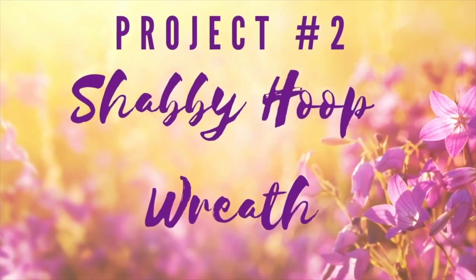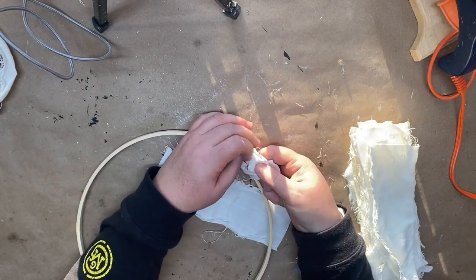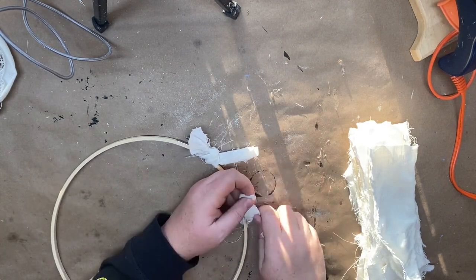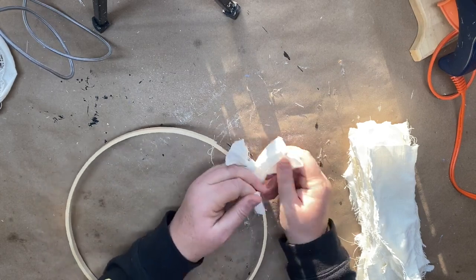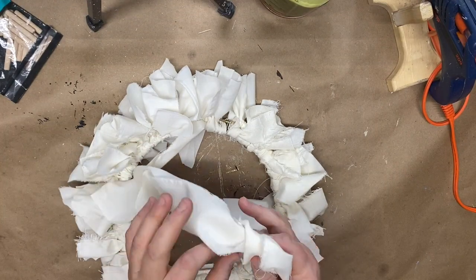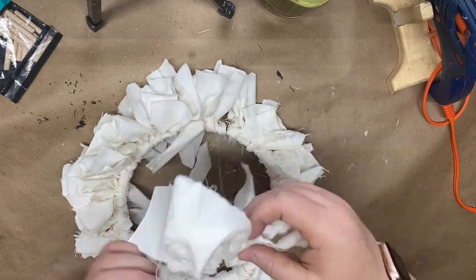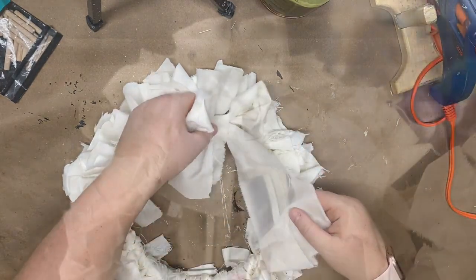For a shabby hoop wreath, I'm using an old piece of muslin from my mom's fabric stash. I cut it into strips and tie them the same way around just one piece of an embroidery hoop — using both pieces felt too thick. Once all pieces are tied on, I take a longer piece of muslin, tie it into a very rustic bow, trim the tails to similar sizes, and glue it on. I think it's so elegant and beautiful, especially styled with lavender.